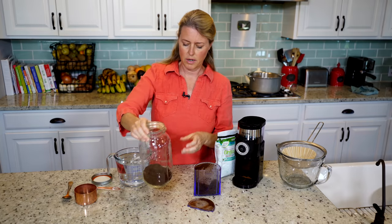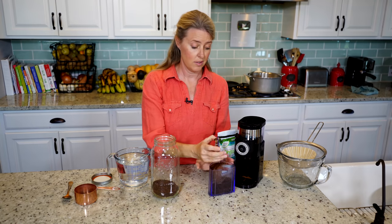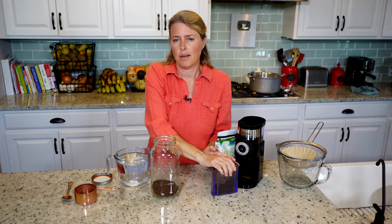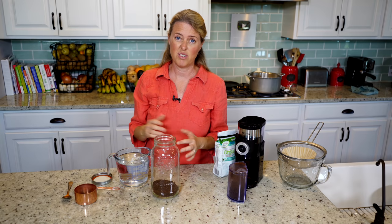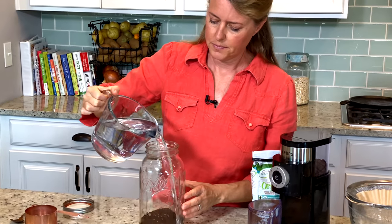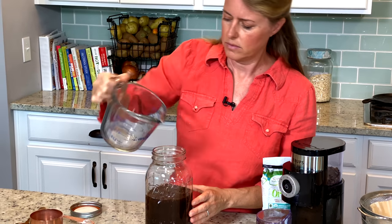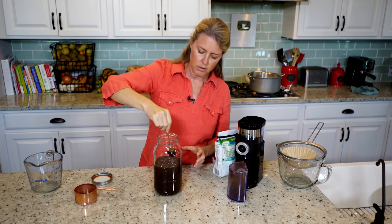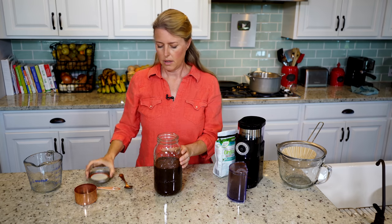Some of the theory behind drinking cold brew is that it makes your coffee less acidic and that it's healthier for you. But it's just about the flavor for me. And since it is getting a bit warmer outside, having a hot coffee in the afternoon is a little less attractive — I really want an iced coffee. So I'm going to make this, and then it's already made ahead of time, you've got it in the refrigerator. So we're going to pour our four cups of water in there, and then just stir it around a little bit. Make sure those beans get down under the water. And then just put the lid on.